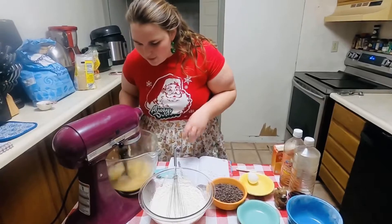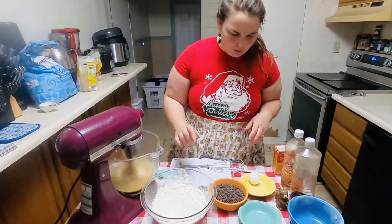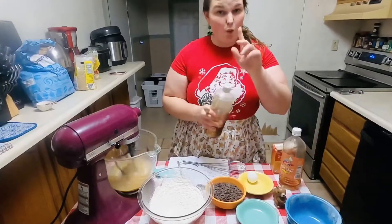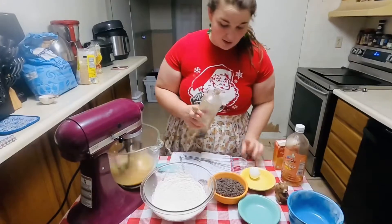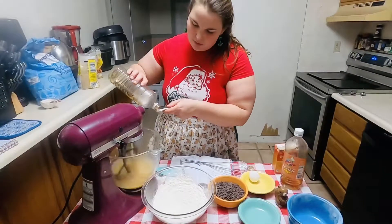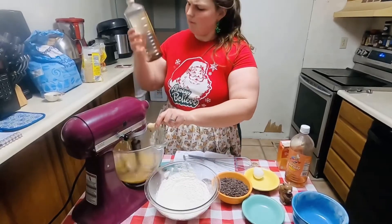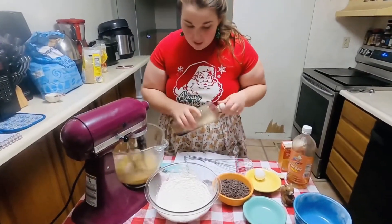After it's been fully mixed in, we will slow this mixer down and we're going to add a couple more wet ingredients. We're going to put in our vanilla, which we need one teaspoon. I think this might do it for my vanilla — it might have one more cookie left in it. So we've added our vanilla.